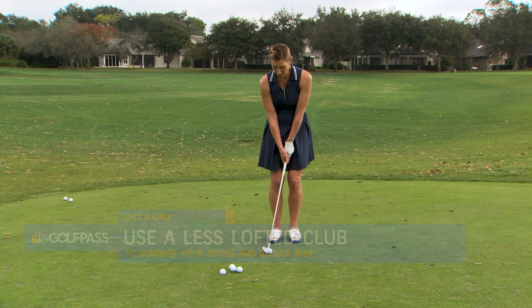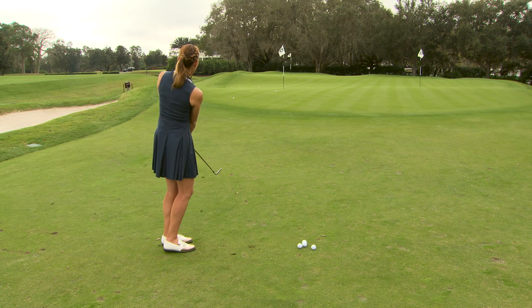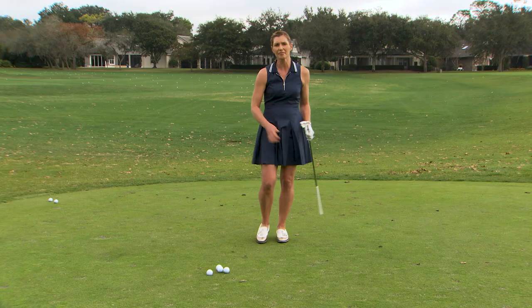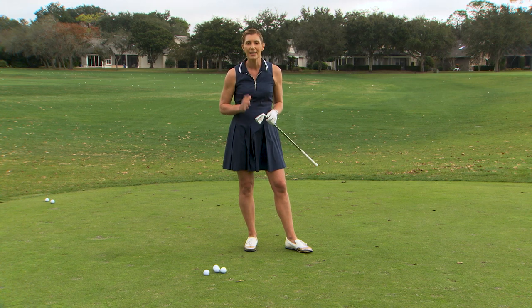So neutralize that grip, keep your swing as short as possible. You can pick it clean just like that, right? Nice off the tight lie, and you're good to go. So use this grip change to help clean up your short game — you can thank me later. I hope you liked this tip. If you want more great instruction and content, head over to Golf Pass. And for those Golf Pass members, if you've got any questions or comments on this tip, leave them down below and I'll get back to as many as I can.